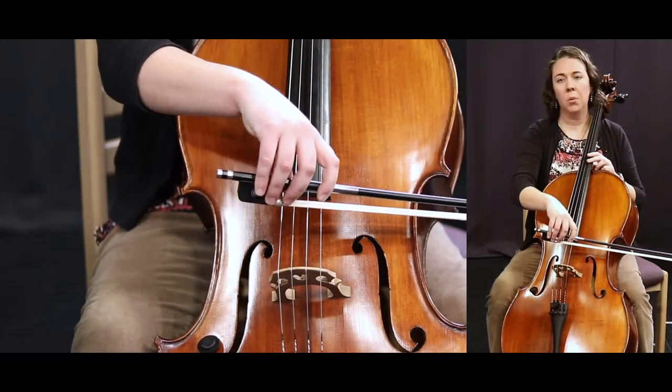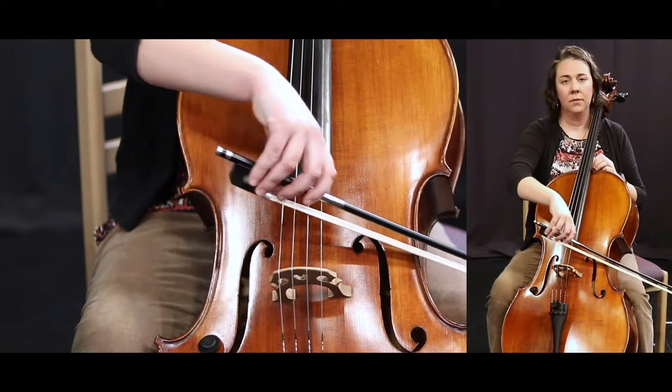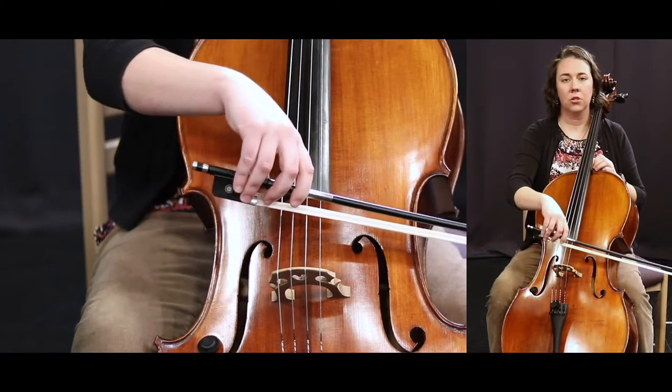Let's go right into number 50. One, two, number 50, ready. Tilt your shoulder. Tilt your shoulder.